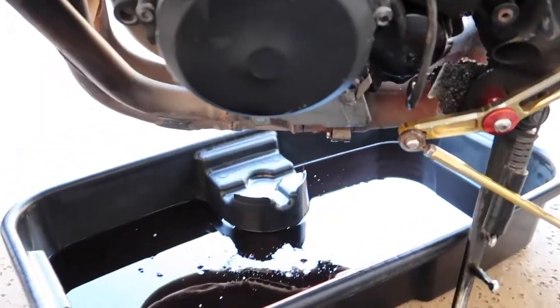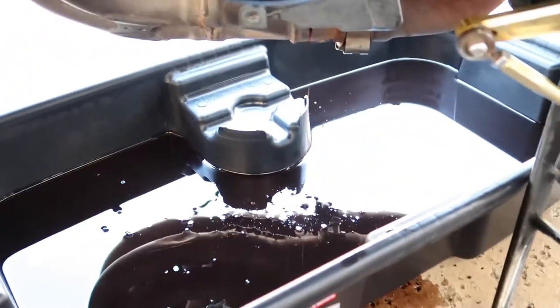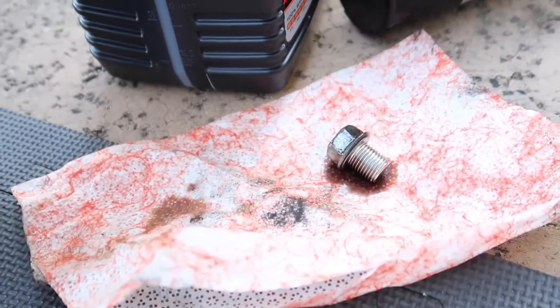Do you guys see how dark this is? This is ridiculous. I don't know if you guys could really tell, but that is way too dark.